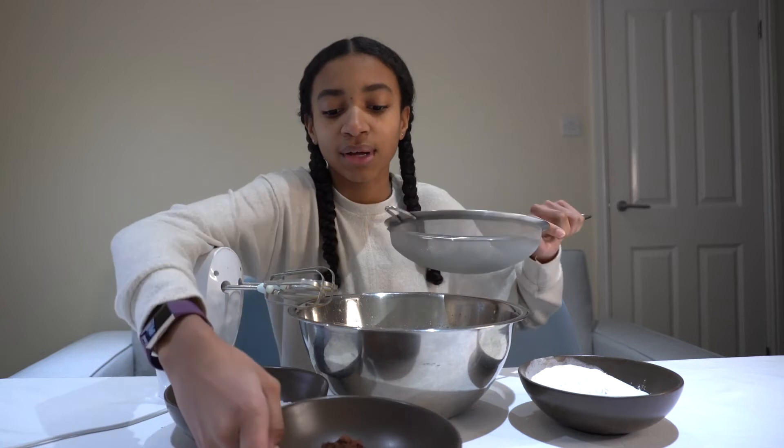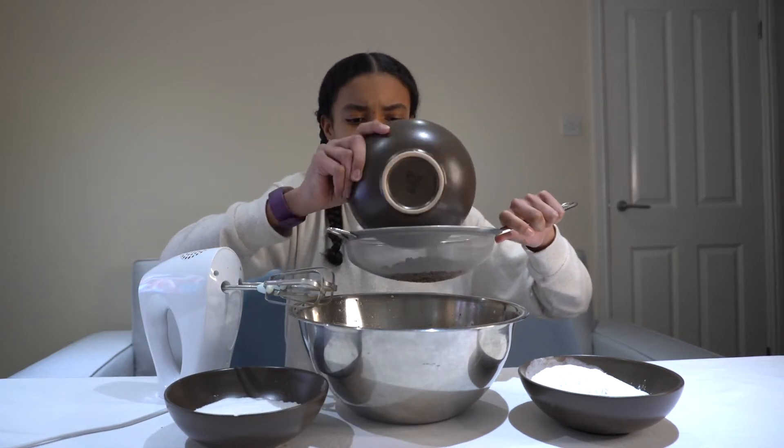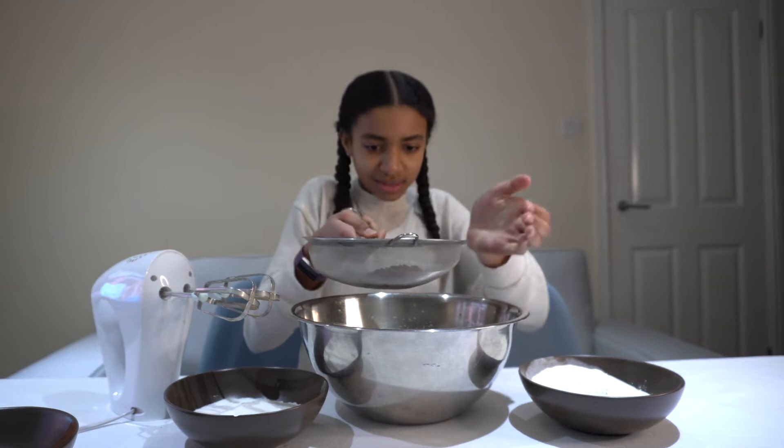Now I'm going to be sifting in my cocoa powder as well as my flour. Cocoa powder is usually very clumpy, so if you're going to sift anything it has to be this. Let's sift that in.